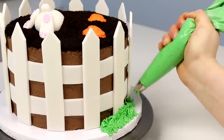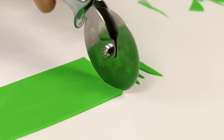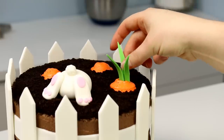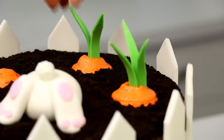I then added some green buttercream grass going all the way around our fence. Our carrots are not complete without their grassy looking leaves, so I cut those out of green fondant with some tylos added in. I rested them over a piece of paper towel to dry for a few days, and now they are ready to add right into our carrots.